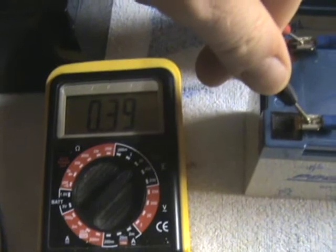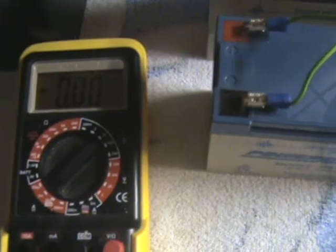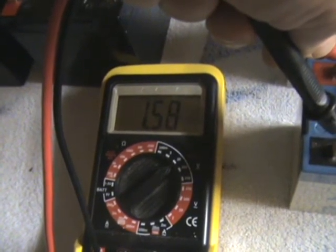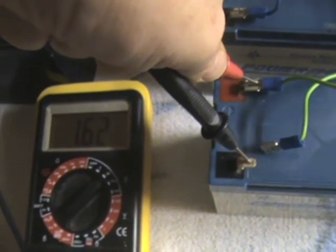Now you can see the voltage has changed here before I even start. This has dropped down to 0.39 of a volt. The other one is still 12.26 — that stayed the same. I got a last reading of 1.72 on that one, but now it's reading 3.9. I'm going to pull these off again and wait — it seems to be climbing back up to the 1.72 volts.